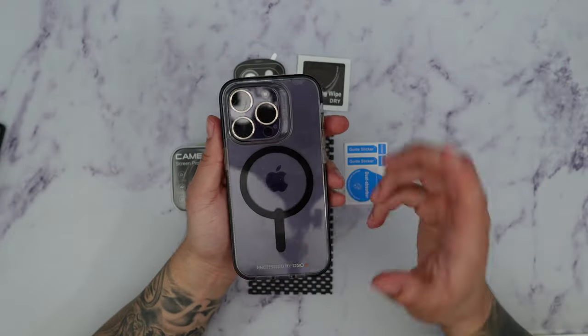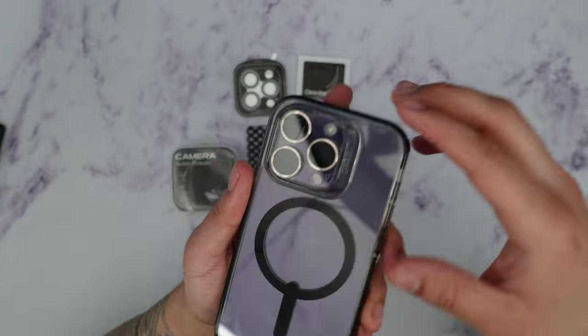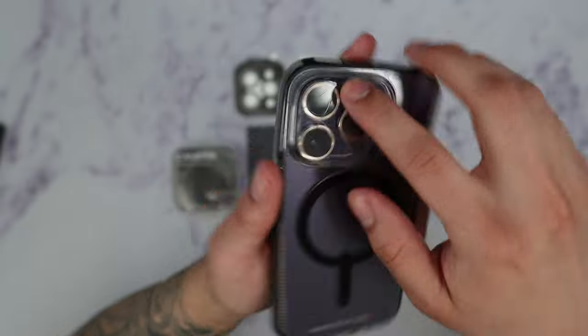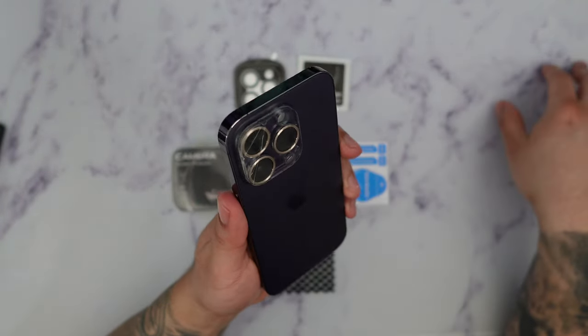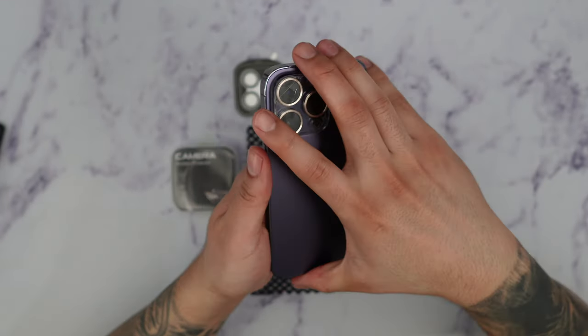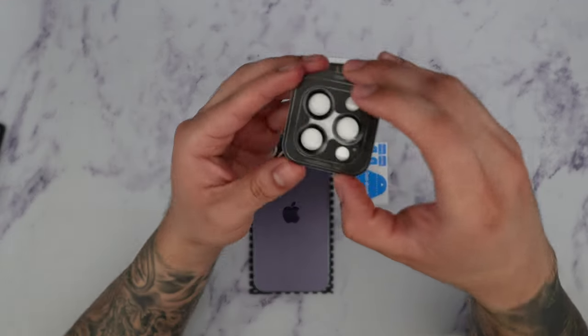So what happens is when you drop your phone the camera lens protector will basically get chipped. As you can see it started to chip on this portion right over here. I broke the camera lens protector unfortunately, but the good news is that the actual camera is fully protected. So I looked for another solution and this caught my eye.